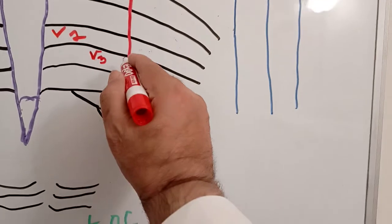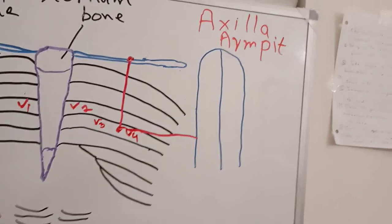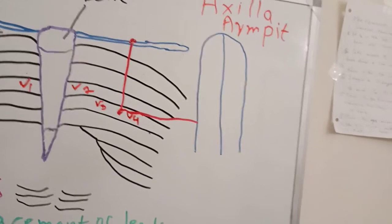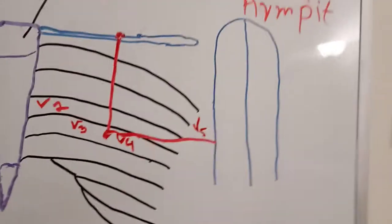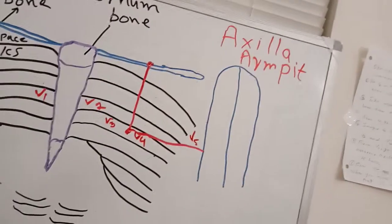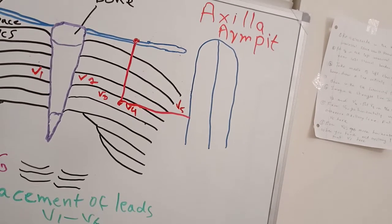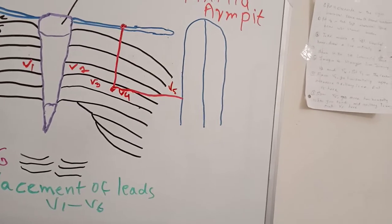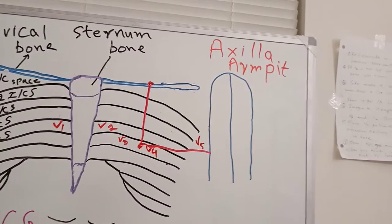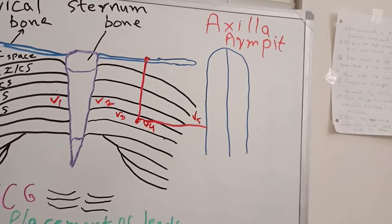From V4, go horizontally toward the axilla. When you touch the anterior axillary line — the anterior border of the armpit — this is your V5. Place the V5 electrode there.